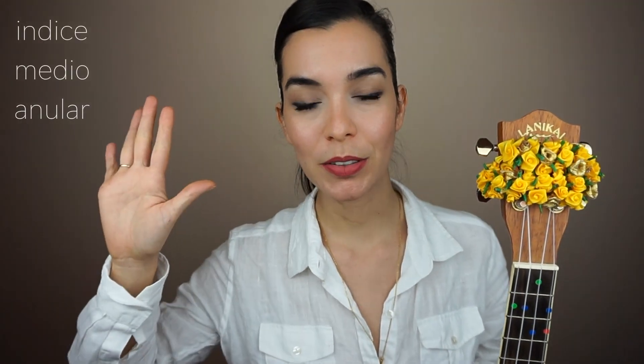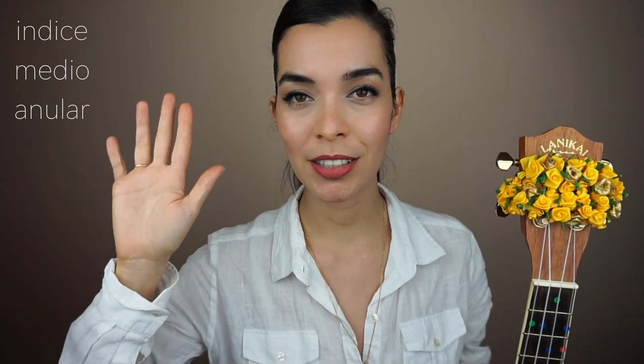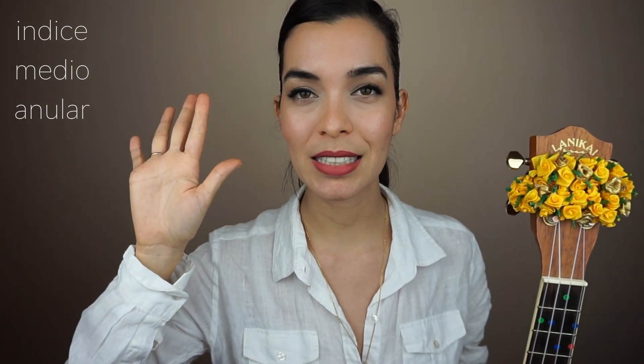Hello! Welcome to this week's fingerstyle video. We will only be using three of our fingers for this pattern: Indice, Medio, and Anular.